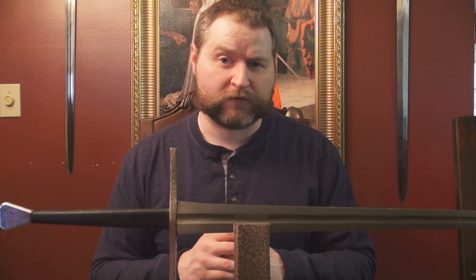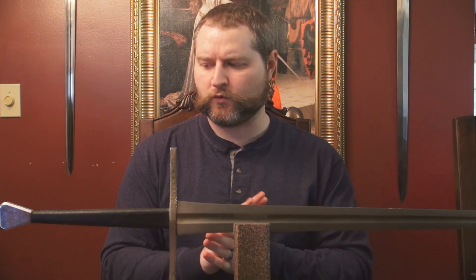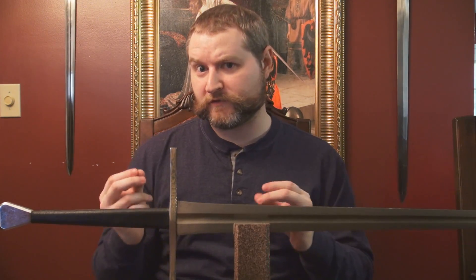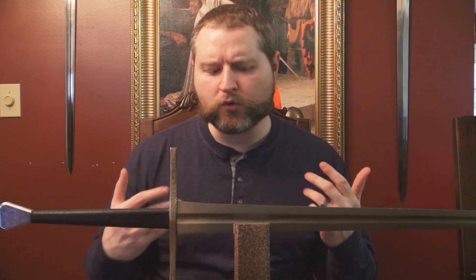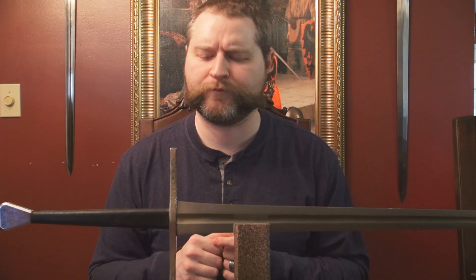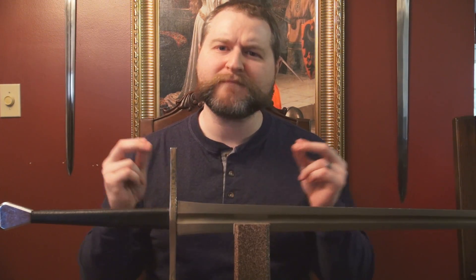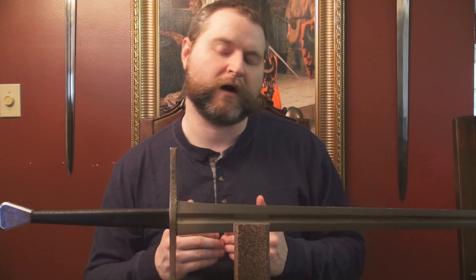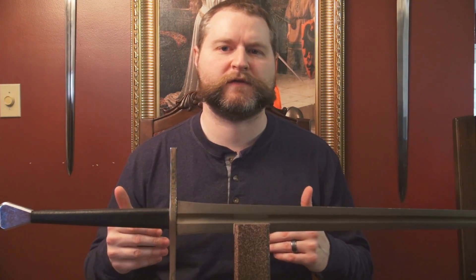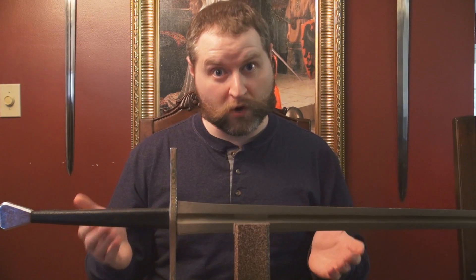The thing I really wanted to cover — where this sword shines more than any other training longsword I've used — has to do with its utility. I'm going to approach this portion of the review as if I were a very poor HEMA practitioner: someone who can't afford the best of the best and has a very limited budget, needing to purchase things that meet as many criteria as possible while saving as much money as possible. The retail price of these swords is actually much higher than what you can realistically get them for — around $200 when available. That's one of the catches: it's very hard to find this for sale at a decent price.